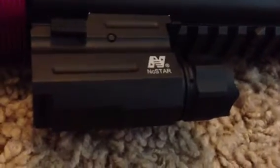Hey guys, battle buddy yourself back here with another review. Today I'm going to be doing a review on the NcStar 90 lumen flashlight — pistol flashlight, rifle flashlight. I picked this up at my local pro shop for about 30 bucks, and it's really great for CQB.